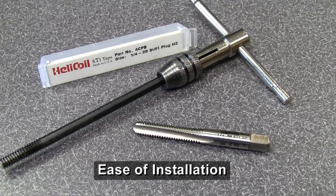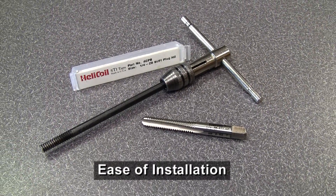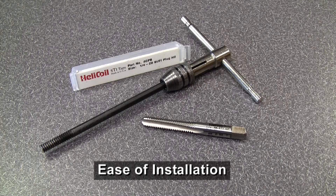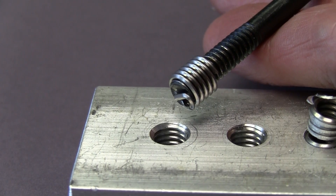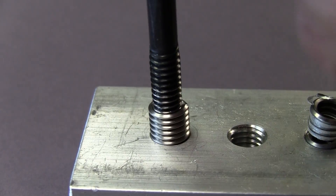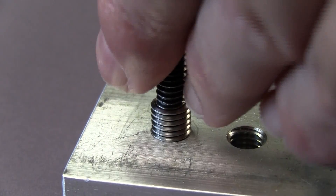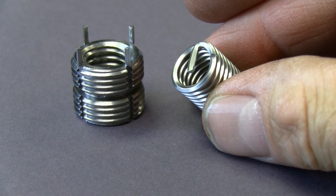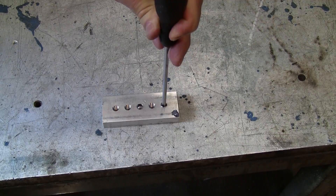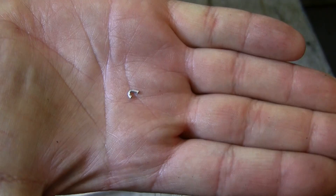Installing a Helicoil insert can be difficult and time consuming. Installation involves drilling and tapping with special tools and inserting the Helicoil insert into a special pre-winder tool and lining it up properly. Cross-threading by accident is often a problem. Helicoil inserts have tangs that need to be broken off after installation. These tangs can fall into the parent material, creating FOD — foreign object debris — in the assembly.